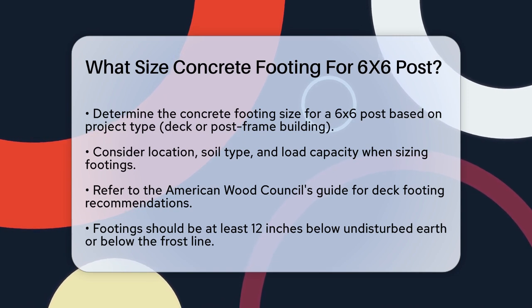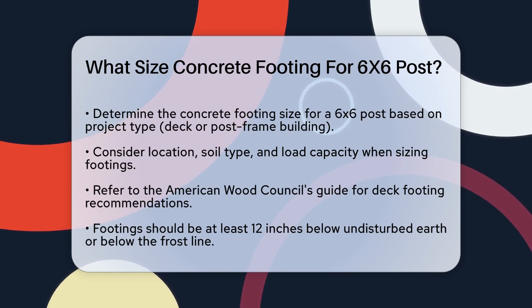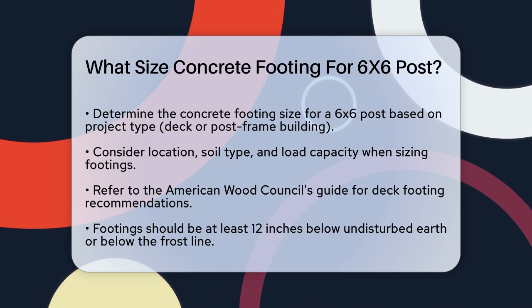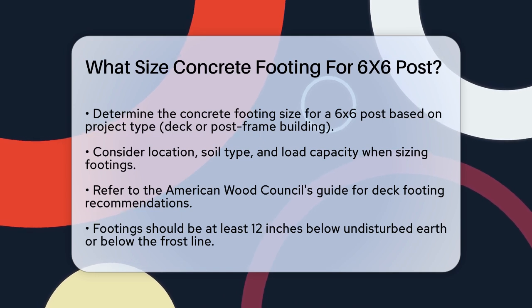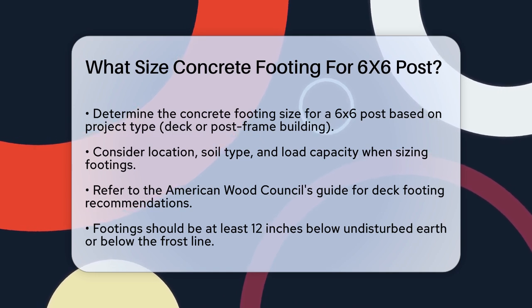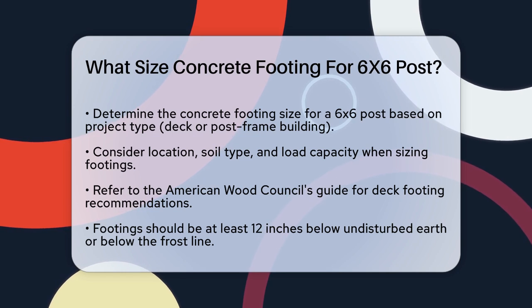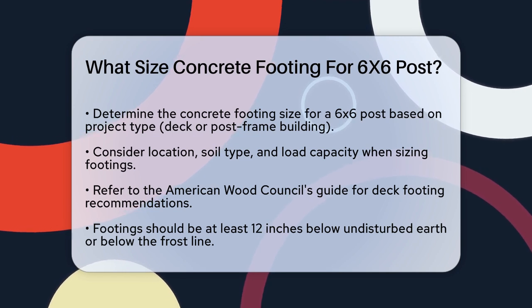First, the size and depth of the footing depend on several factors, including your location, soil composition, and the load the post will carry. For deck footings, the American Wood Council's Prescriptive Residential Wood Deck Construction Guide is a great resource. It suggests that footings should be at least 12 inches below undisturbed earth or below the frost line to prevent damage from freezing temperatures.